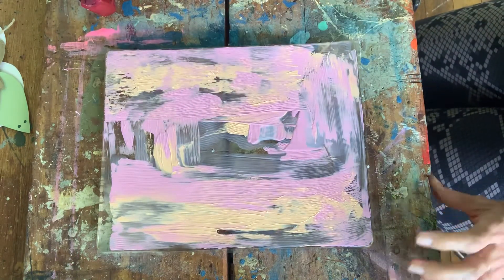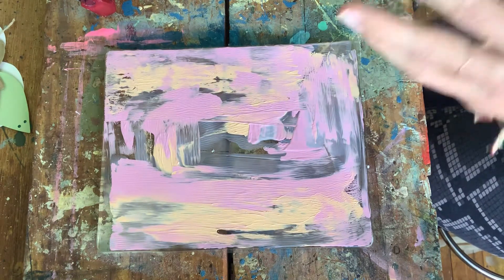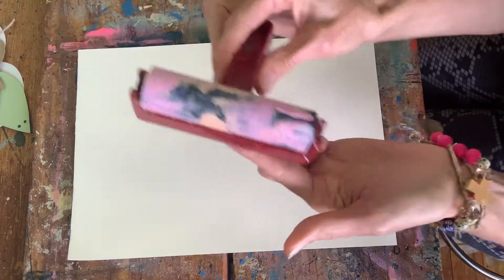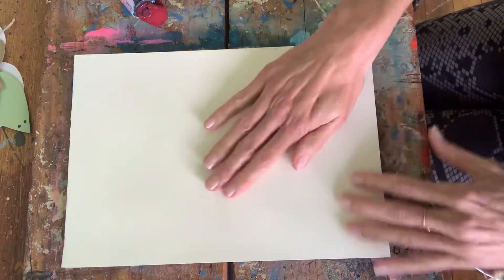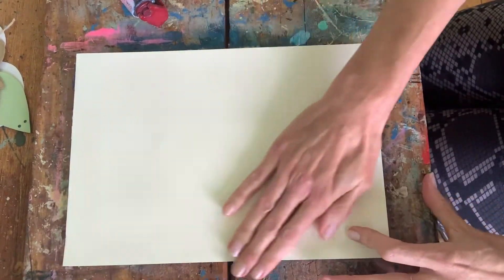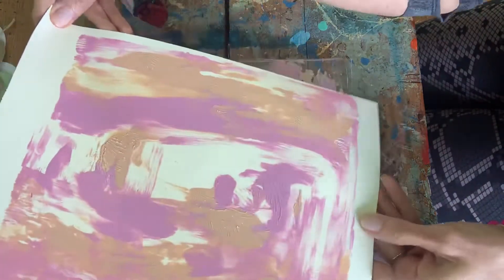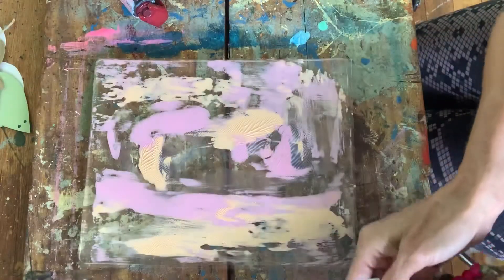Just covering the plate — I wouldn't overwork it too much because then the colors all bleed into each other. Some people brayer the back but then it gets all painty and you get paint everywhere. So press down really nice and firm and then just pull it off and get a print. It hasn't made contact with the whole piece of paper but that doesn't bother me at all.